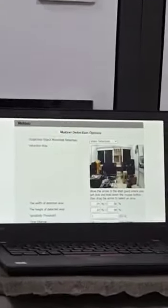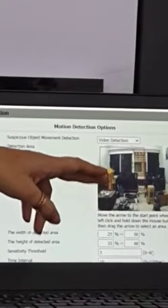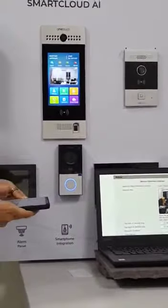This doorbell has got a feature of advanced motion sensor. The apartment owner can mark a specific area of their outdoor bell, and any motion in that area is detected. They will receive a real time video call onto their mobile app as well as the indoor station.